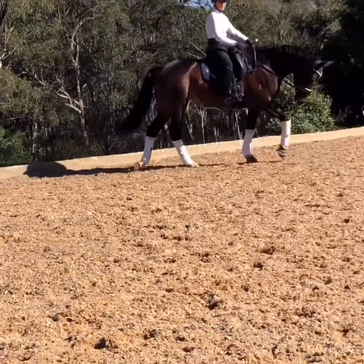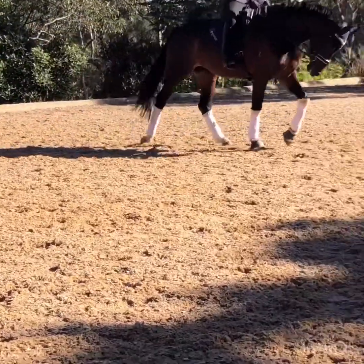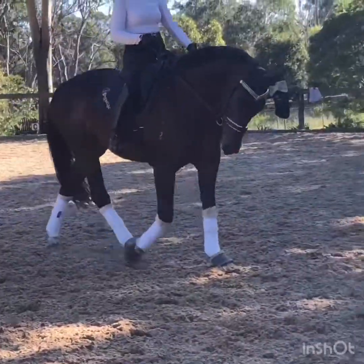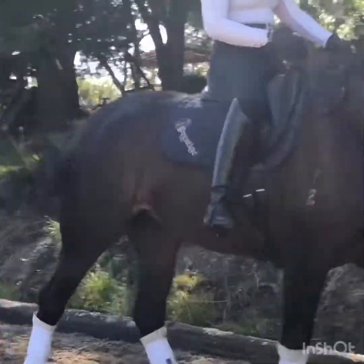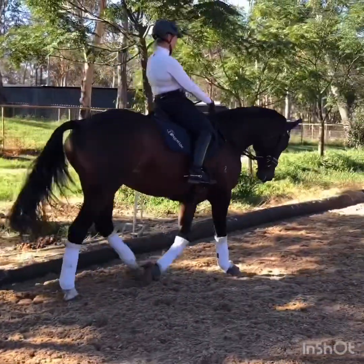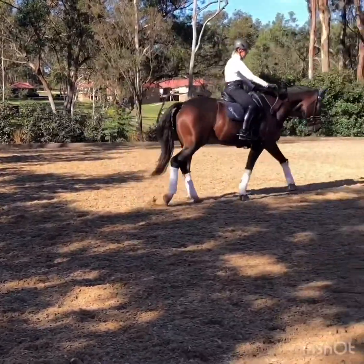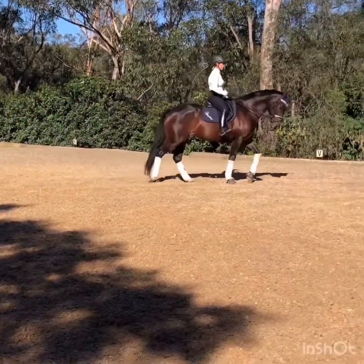The first of the exercises — we're going to do a little bit of walk first — is we flex to the outside, maintain our outside connection, bring her back to the inside. Good. She's lost her energy because she's only just warming up. So we'll try that again: flex to the outside, keep the energy, maintain the outside connection, back to the inside, soft the inside. Good, keep the energy. Good girl.